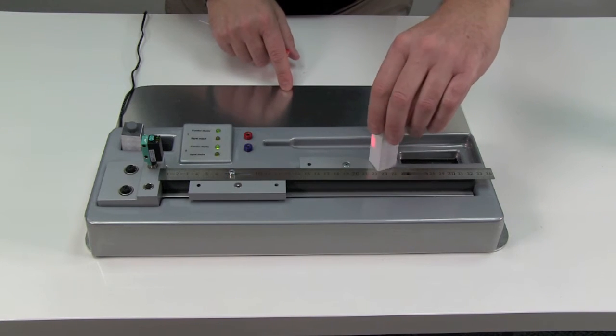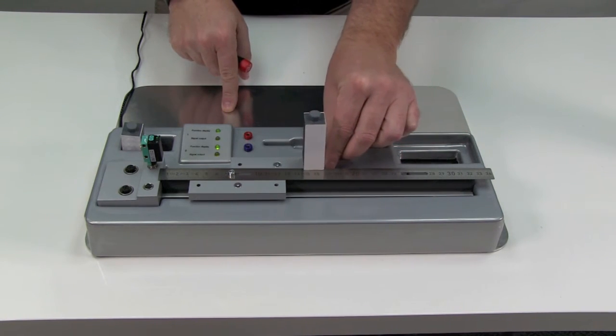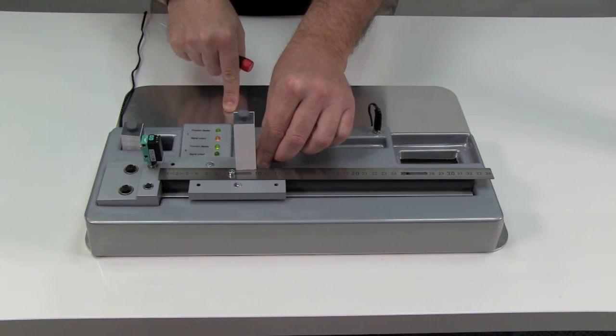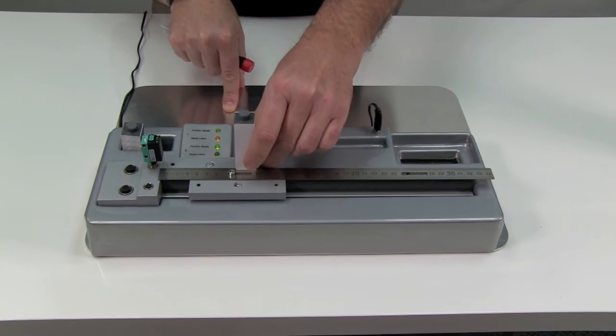Now I'll rotate the block so that the black target is facing the sensor. The diffuse sensor doesn't detect the black target at 220 millimeters. In fact, I have to move the target all the way to about 70 millimeters before the diffuse sensor detects it — a significant reduction in range compared to the white target.